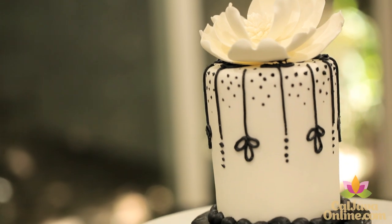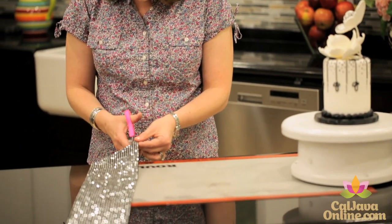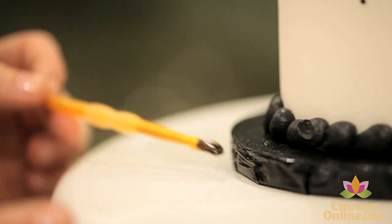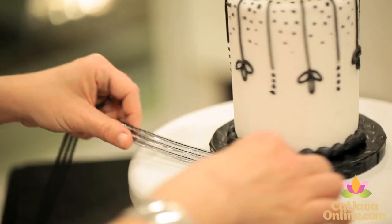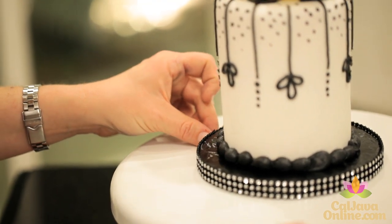To add a little pizzazz, you have to use glam ribbon. Cut a strip and stick it around the edge of the board — hot glue will work, double-sided tape will work, really anything. I chose a black ribbon with silver stones. Beautiful.